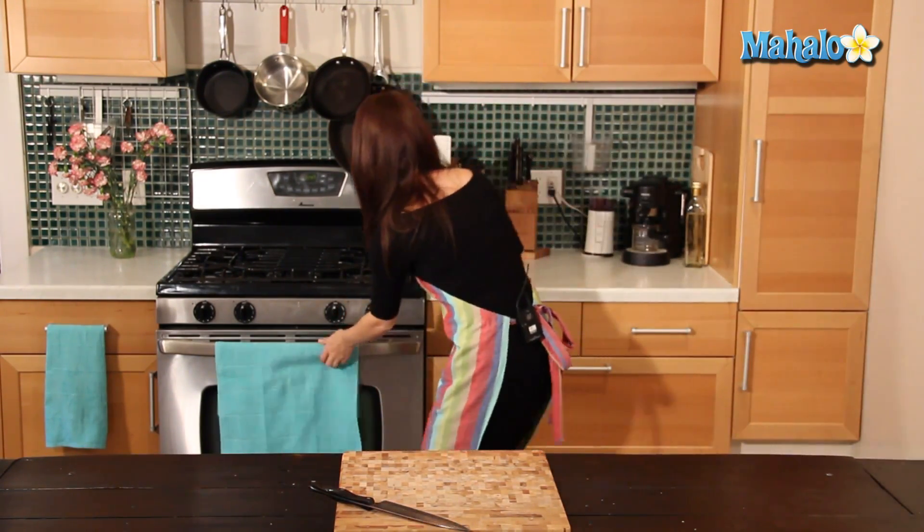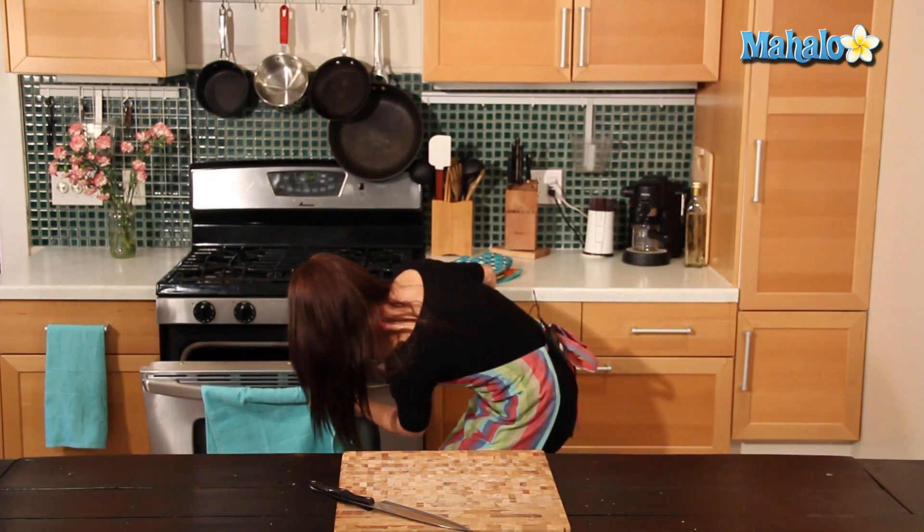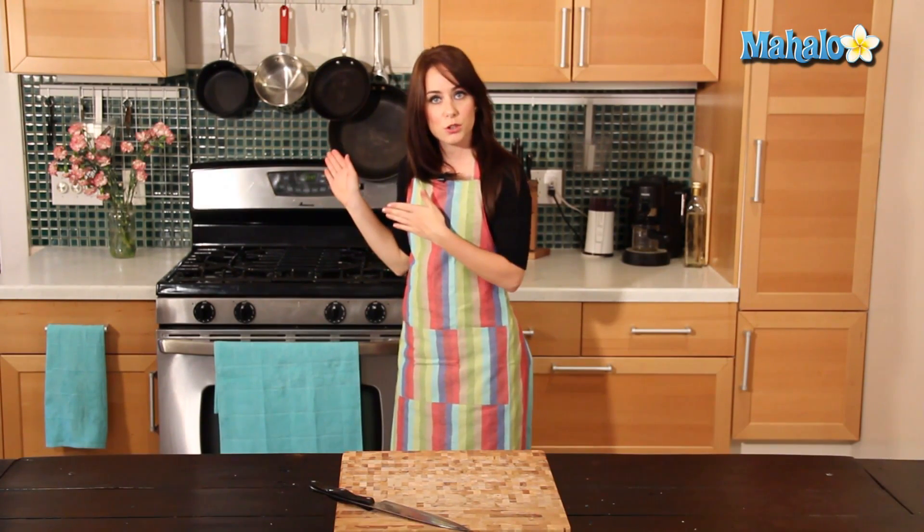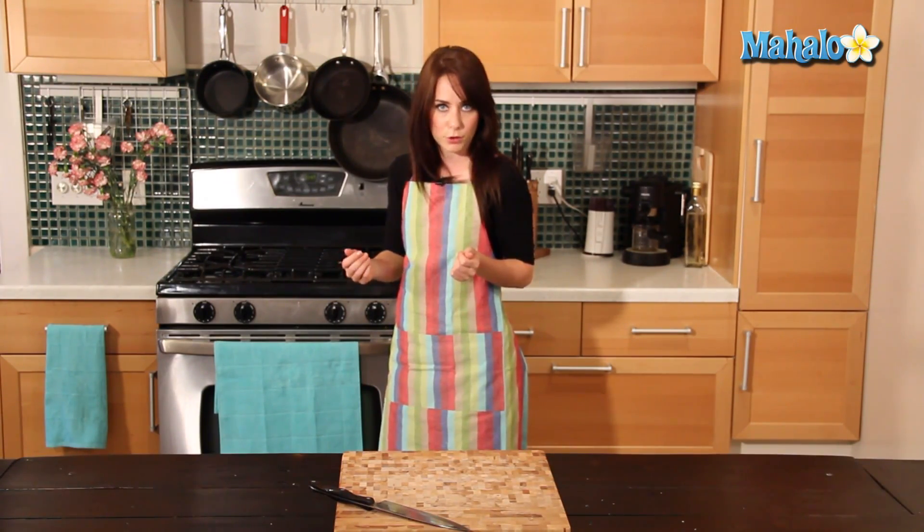Our Brussels sprouts have been cooking for about 30 minutes and I've been stirring them every five minutes or so to make sure they're evenly cooked. Let's check them and make sure they're ready to be broiled on high for about 30 seconds. They're definitely cooked through, so I'm going to turn the broiler on now on high and let them get crispy for about 30 seconds. But keep an eye on them — they might crisp up a little bit sooner depending on the heat of your oven.